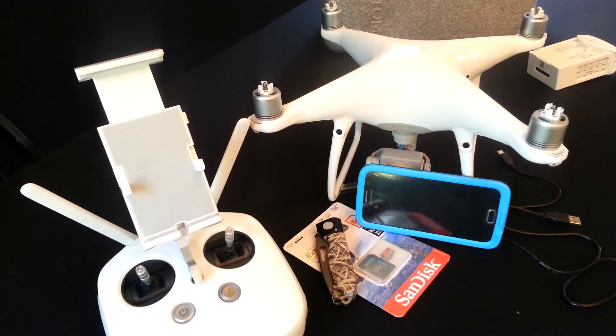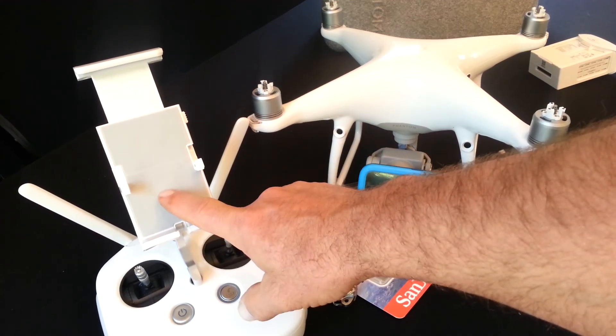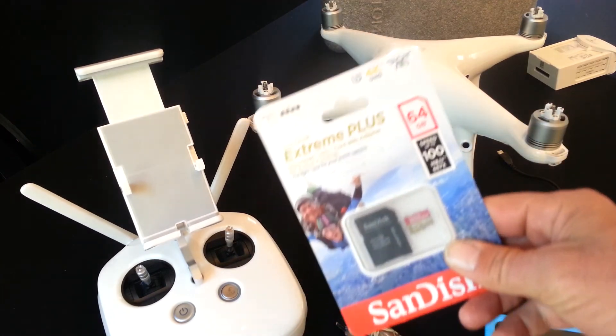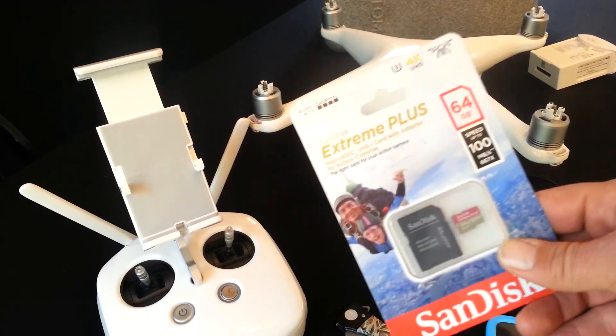Hey everybody, welcome back. This episode is going to be the instructional video on how to upgrade the amount of video and pictures that your DJI Pro 4 is able to take. What you're going to need for this is the remote, cell phone, or whatever you're going to use to monitor what your drone sees, your drone itself, a sharp knife, and I'm recommending the 100 megabytes a second 64 gigabyte memory cards.